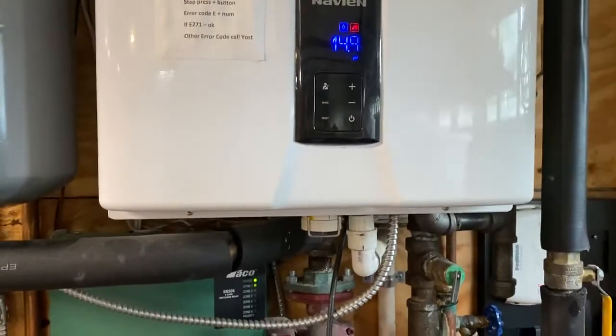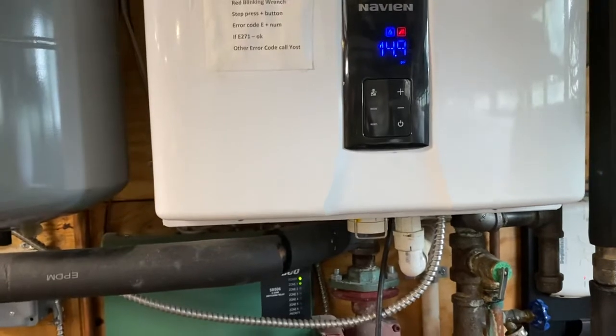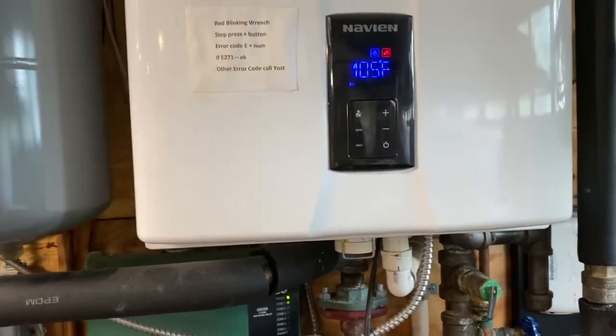But then it reverted back after about a half an hour. So, adventures in home plumbing.